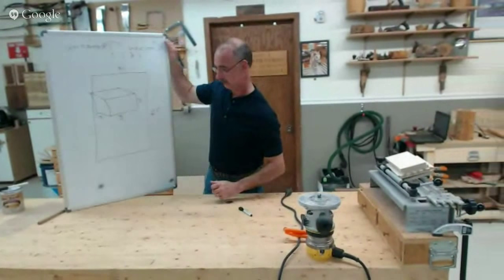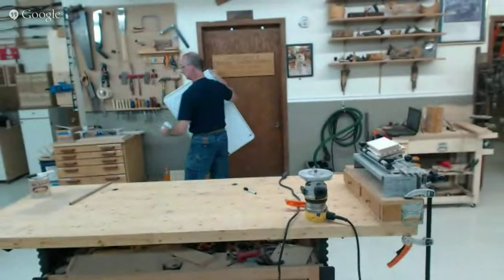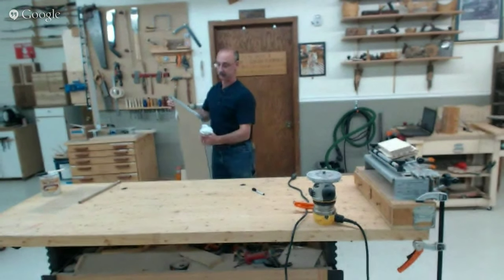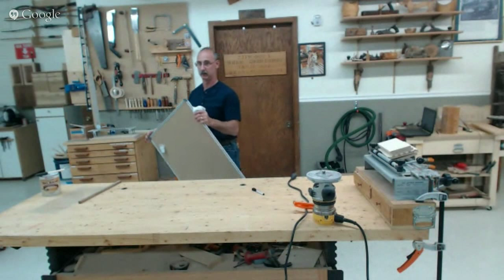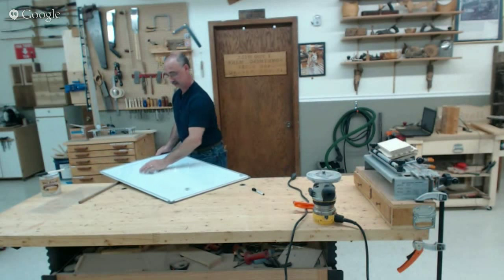Quick update for viewers: we're having a small technological glitch with the comments section below. We can see the questions on our end but you won't be able to see them on your end. If you have a question, just continue to post it down there — we'll still be able to see it.